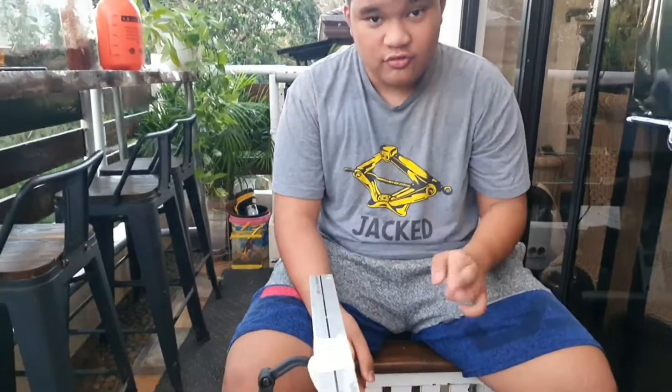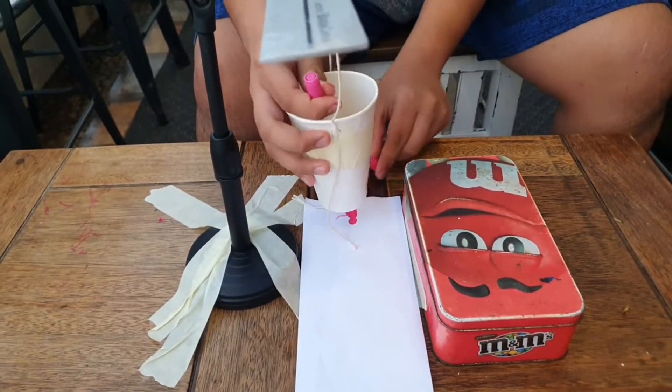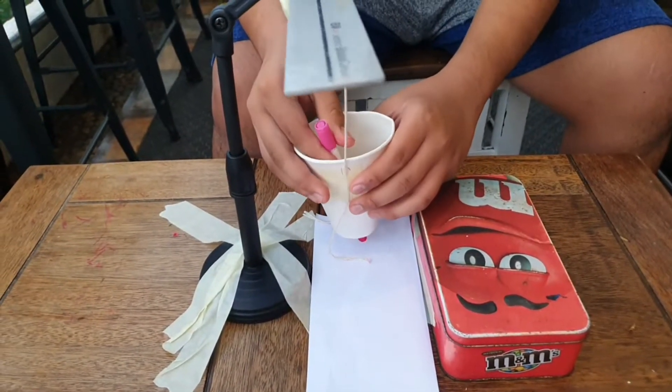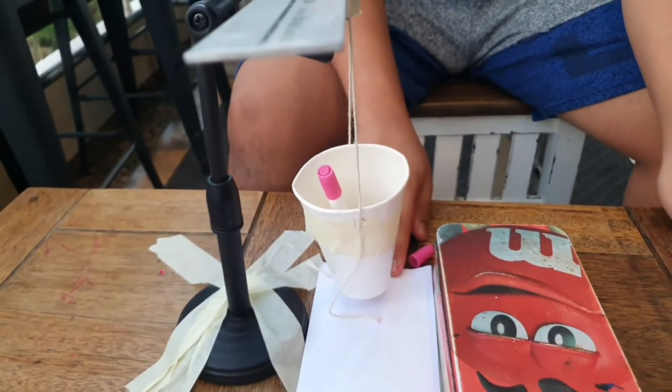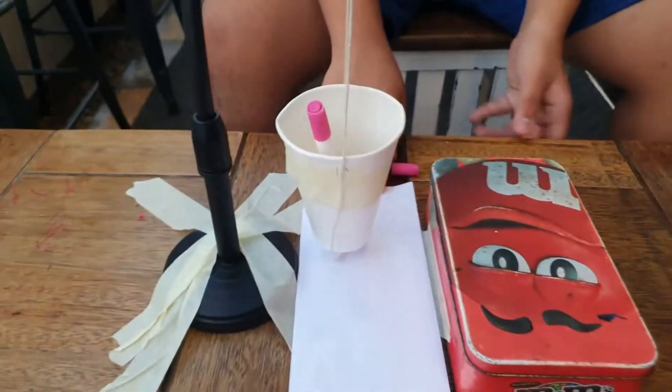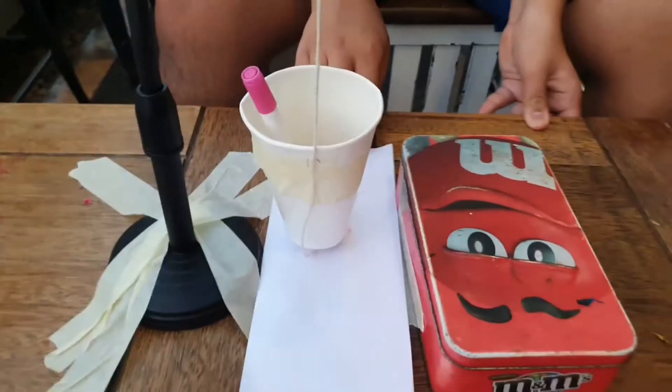So let's start the experiment. Since this is not very good — I was a bit of a rusher — so it might not be the best result. When you try to move this, you can see when you shake it here, you can see the movement.